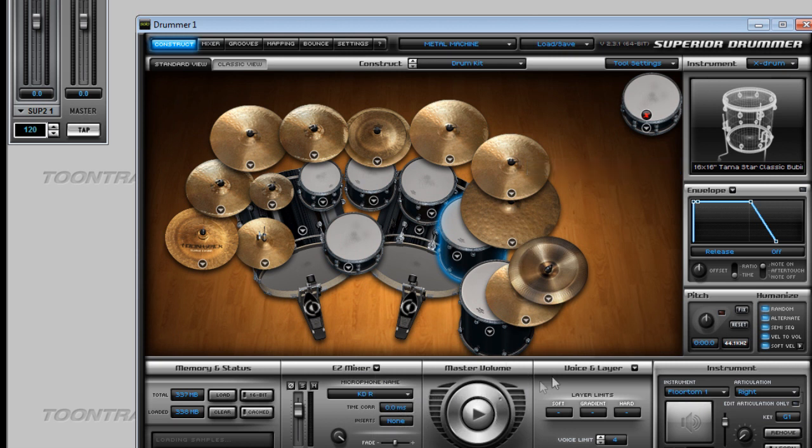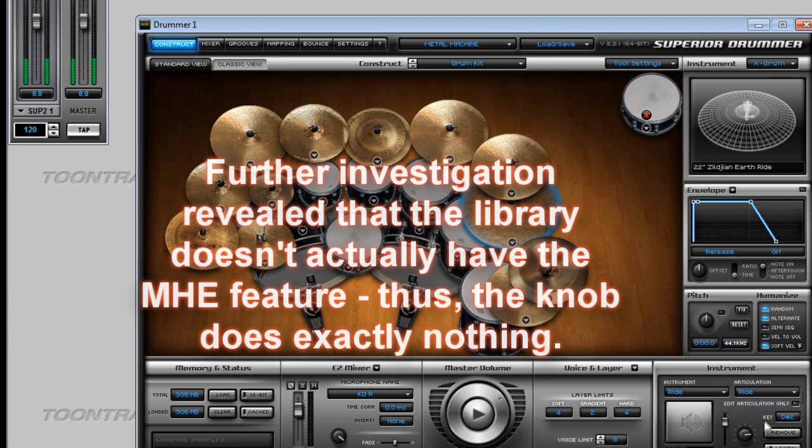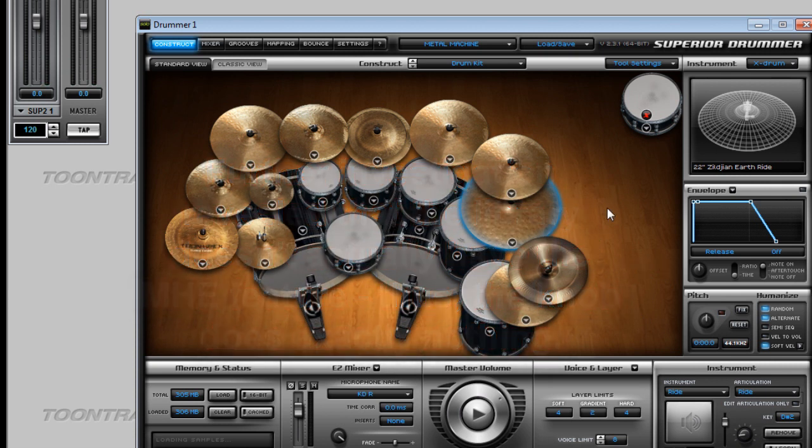Master volume works, of course. The voice and layer options — you can choose between large, medium, and so on — but I'm not sure how they actually affect things, so that's a question mark. For the instrument options, the most important is the multiple hits emulation — I don't think it actually does anything here, so that's a question mark as well.